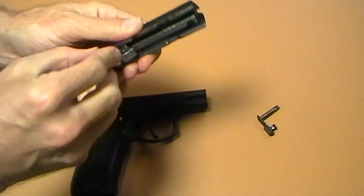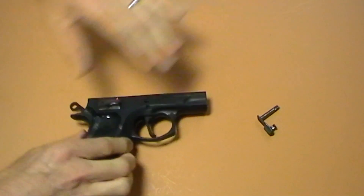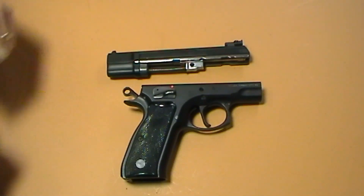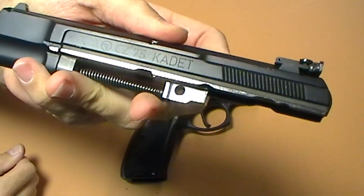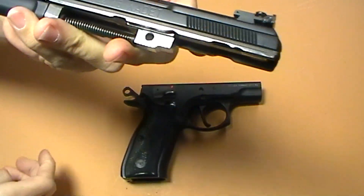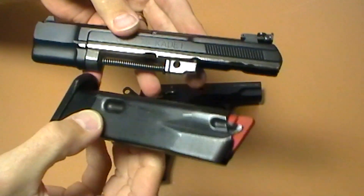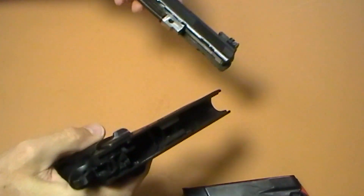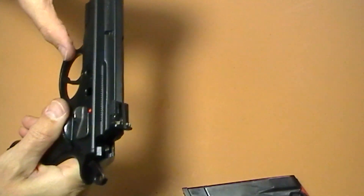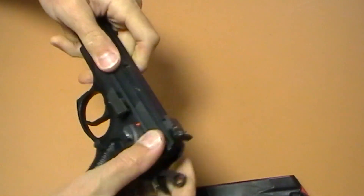A cool thing about the CZ is you can get a .22 conversion kit for it at about the same cost as a gun. The .22 conversion kit is the CZ-75 Cadet — it replaces the entire top end, just like other .22 conversions, and it comes with a 10-round magazine for .22s. It fits on and your gun goes together just like if it was the real thing. Line your little tabs up in the back.